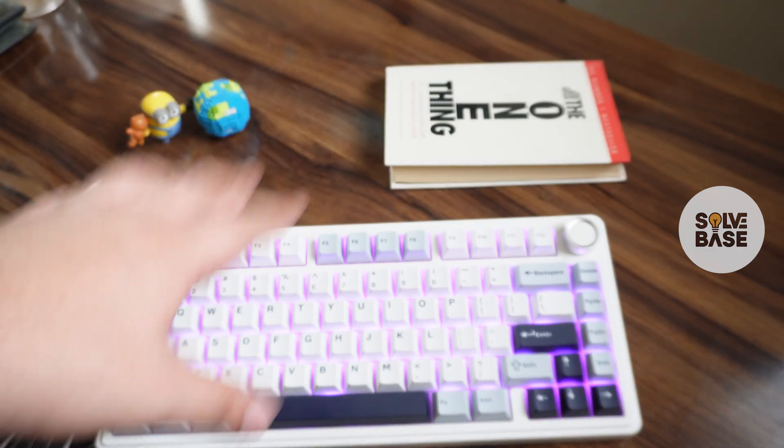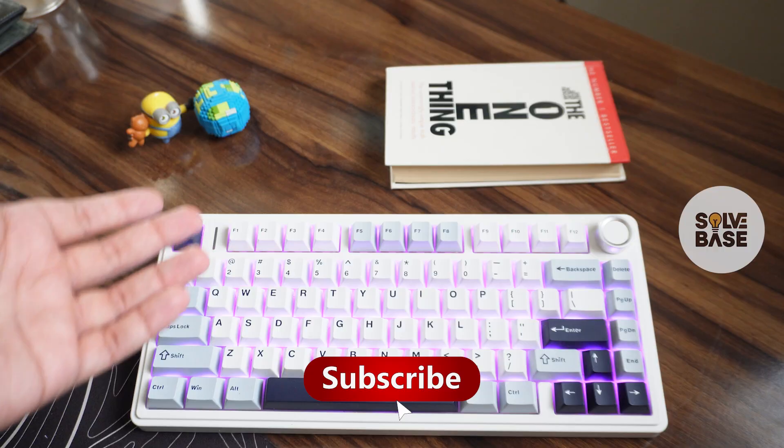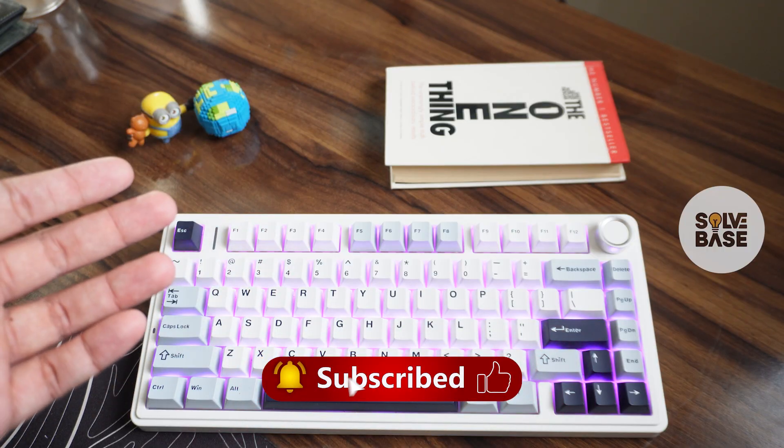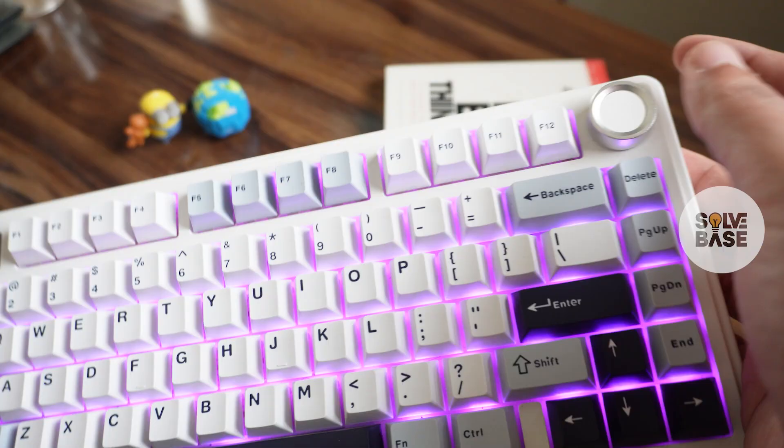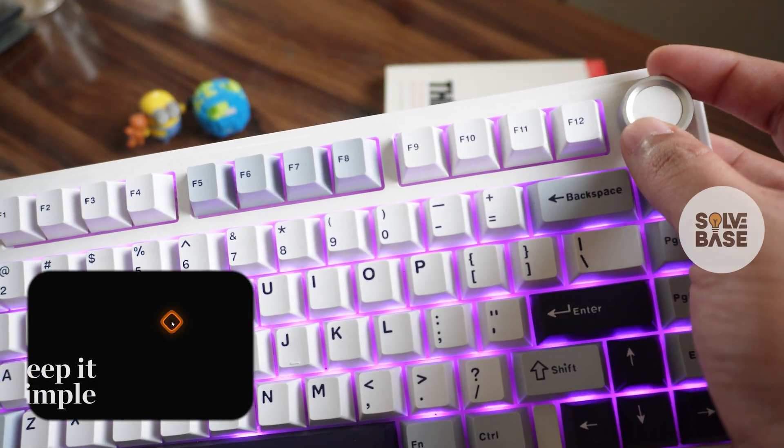Do you want to learn why your knob is not working on the AULA F75 keyboard? In this video I'm going to help solve your problem. So if you found this video helpful, don't forget to like and subscribe, and let's get to it. On your keyboard, if you try to rotate your knob left or right, it doesn't react on your PC.